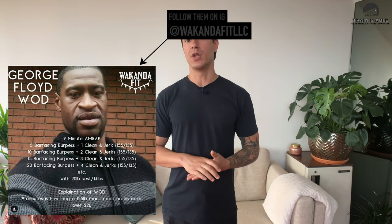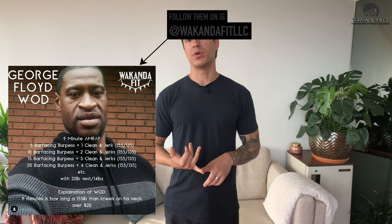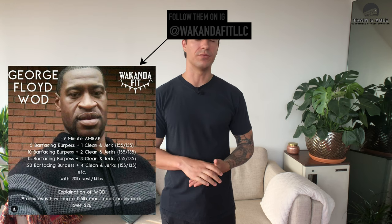Some of the reason we chose these numbers — and actually it wasn't even me that chose them, I found it online from Wakanda Fit. The nine minutes is supposed to signify the time the officer spent kneeling on Floyd's neck. The officer weighed roughly 155 pounds, hence the barbell weight. The 20-pound vest we'll be wearing is supposed to signify the supposedly counterfeit $20 bill that Floyd was trying to pay with, which sparked the whole scenario. So now that we know why we're doing the workout and what it means, let's get into the movements.